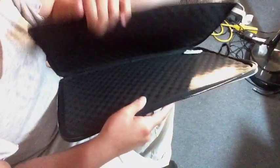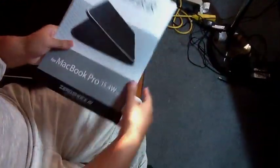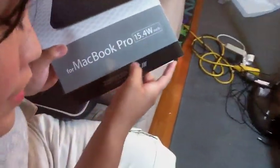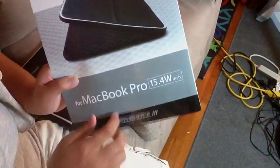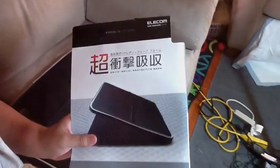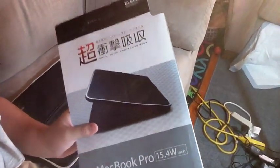They come in a 17-inch, 15-inch, and 13-inch. If you're buying it for the MacBook Pro, make sure it says MacBook Pro on it — I have it right here, 'MacBook Pro 15-inch.' It's specifically made for the MacBook Pro: 15.4, 17.4, and 13.3 inch.